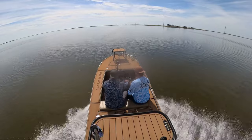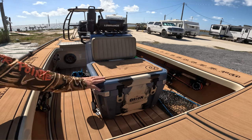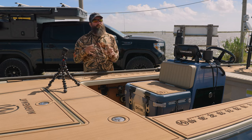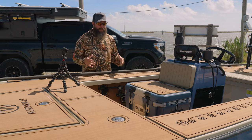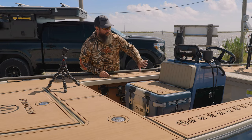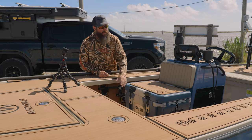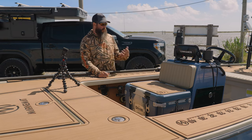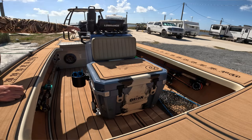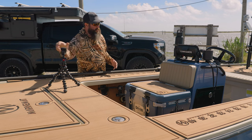Moving back from the deck into the cockpit area, I have an Orion 35 cooler — that's a 35-quart cooler, similar in actual size to a Yeti 50. I have it mounted to the deck in the front so I can take it in and out. From Salt Marsh this was an option to have a back cushion put up here so whoever's sitting on the cooler has more back support. On the console itself you can have grab bars on the side — there are a lot of options offered by Salt Marsh.